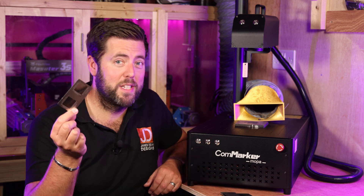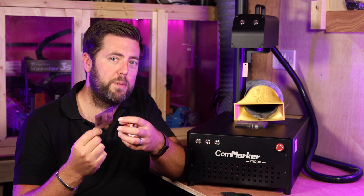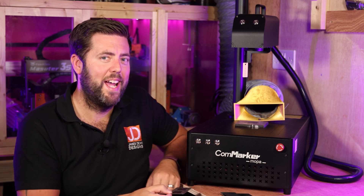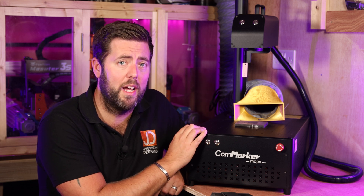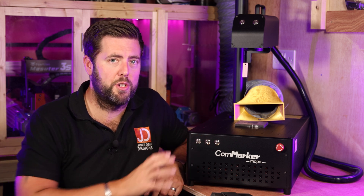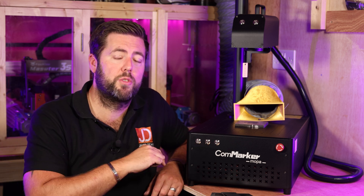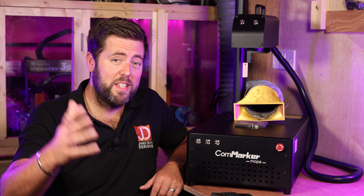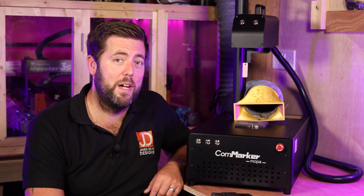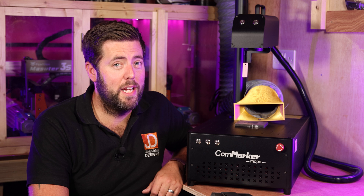I didn't want to just rehash the same type of review — essentially everything that can be done on the 30W can also be done on this machine and even faster. This video is about showing you the differences with having the MOPA facility available and the type of colours you can achieve. You're going to need to buy a few stainless steel plates to get you started and get all of these tests done. I'll also try and put as many photographs as I can on the website of these different samples to hopefully get your settings in the ballpark. If you are considering buying a fibre laser, I can definitely recommend CommMarker — I have had no faults whatsoever with either the 30W version or this version, and they've just worked great straight out of the box. There will be some links in the description below which will always take you to the best available prices. I hope you found it useful — please give it a thumbs up and subscribe if you haven't already. Thank you very much for watching, final thanks as always goes to my patrons, and I'll see everybody on the next episode.